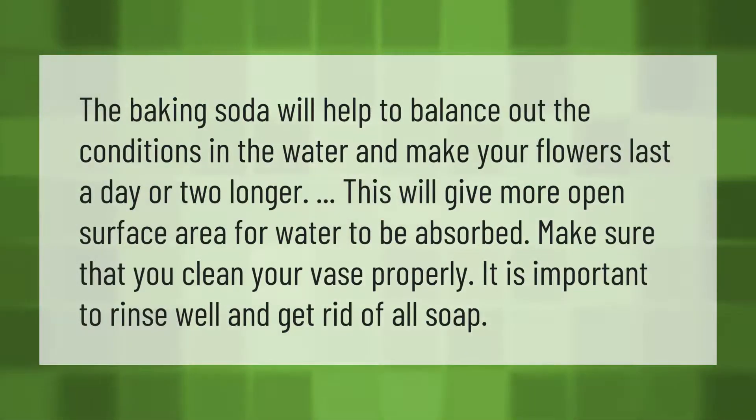The baking soda will help to balance out the conditions in the water and make your flowers last a day or two longer. This will give more open surface area for water to be absorbed.